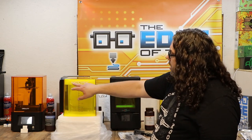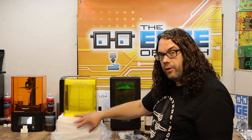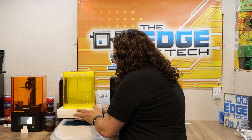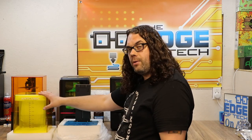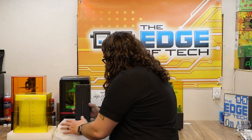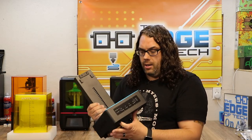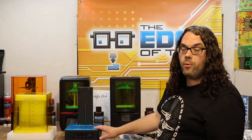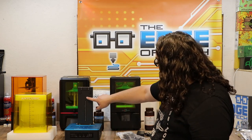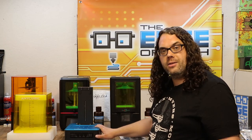This is the front of the machine — it says Anycubic across the top. After lifting out the styrofoam this is the base, which is pretty large. I really like the blue here. It looks like it's pretty well built — it's all metal. Your UV lights are here and I can't wait to get into this thing.